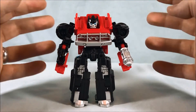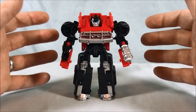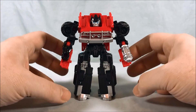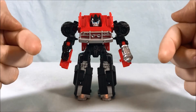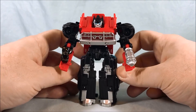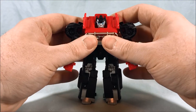These figures are not really meant for tons of articulation points — they're just kind of quick, easy-to-convert figures for kids to have fun with. And of course you have the Energon Igniter gimmick, which I think works well for him — having the little cannons pop out in vehicle mode. You technically could have them pop out in robot mode too, but it just looks weird and doesn't really make sense.